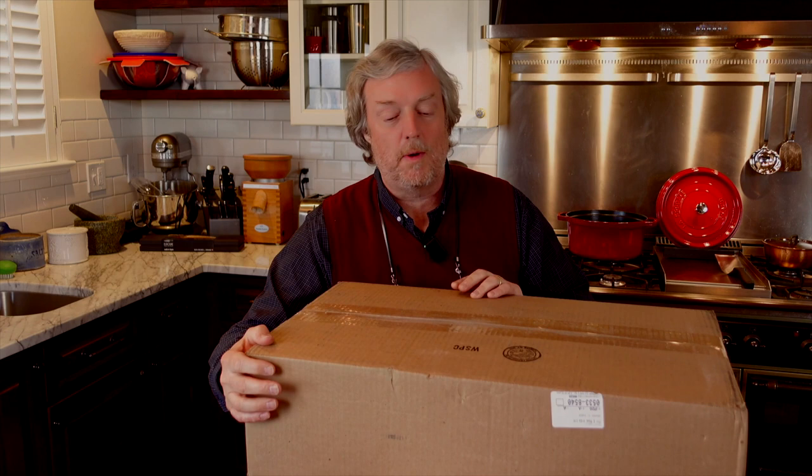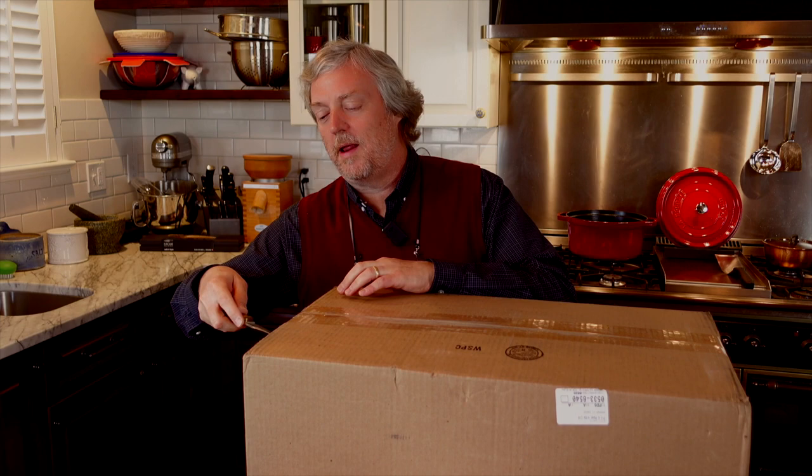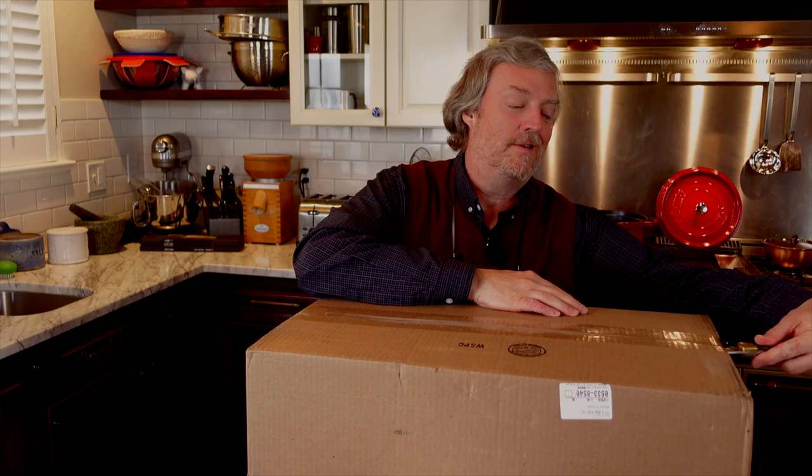Let's open up this Demeyer. People have been asking me to review one of these things and I told everybody I would get one. I started holding out for a sale last fall — I thought maybe Black Friday there would be a sale. It turned out there was no sale. I thought I'd wait until Christmas — there was no sale.